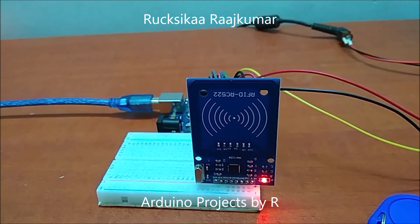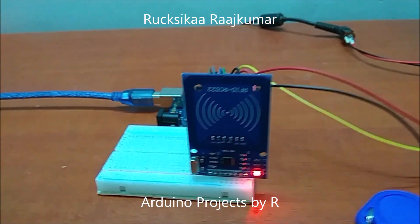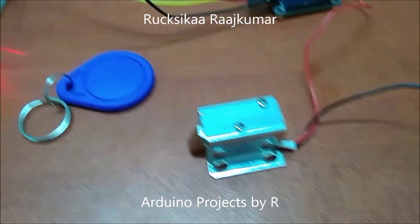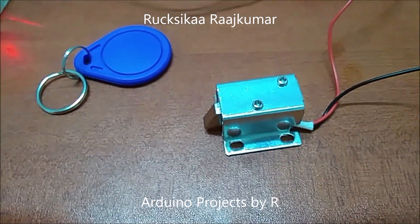This is the MFRC522 RFID Read-Up Module. This is the RFID key tag. This is the solenoid door lock — it is operated by 12 volts DC.